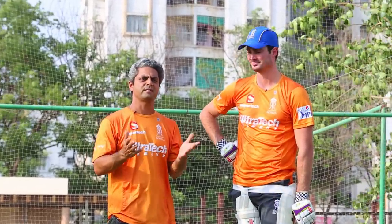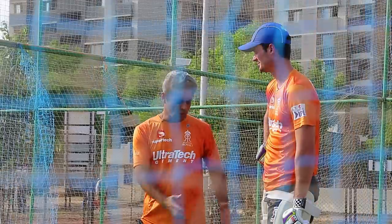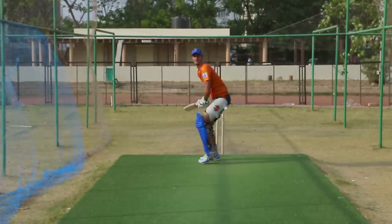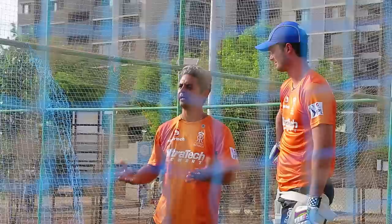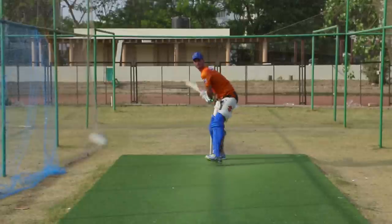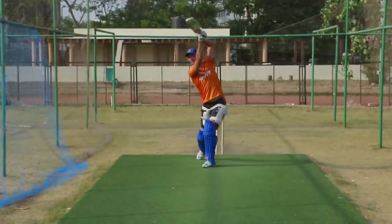Ben has just showed us his six-hitting ability and the three key things you can take away are: he's going deep in his crease ready for a full-length Yorker as well as if the ball is shorter. He's also got a very still head, and if you look at his feet they're nice and stable and strong. He creates a strong base with his feet and legs, then stays very still with his head and swings his hands through nicely to hit the ball way out of the park.